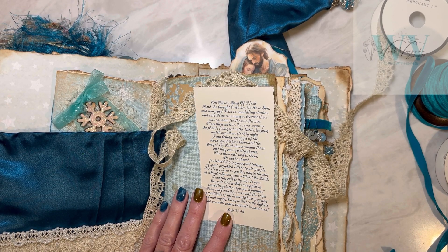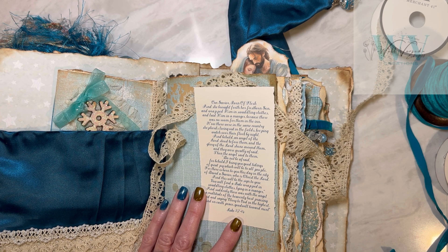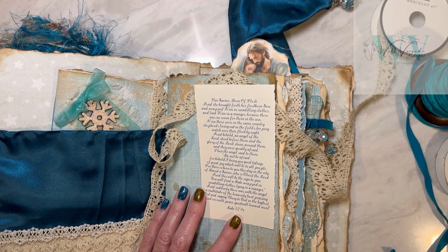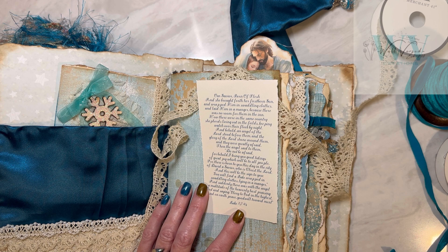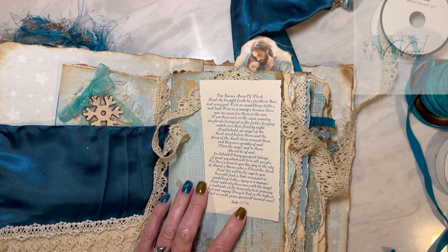This is the scripture for the front of the book: 'Our Savior born of flesh. And she brought forth her firstborn son, and wrapped him in swaddling clothes and laid him in a manger, because there was no room for him in the inn. Now there were in the same country shepherds living out in the fields, keeping watch over their flock by night. And behold an angel of the Lord appeared to them, and the glory of the Lord shone around them, and they were greatly afraid. Then the angel said to them, do not be afraid, for behold I bring to you good tidings of great joy, which will be to all people. For there is born to you this day in the city of David a Savior who is Christ the Lord. And this will be a sign to you - you will find the babe wrapped in swaddling clothes, laying in a manger. And suddenly there was with the angel a multitude of heavenly hosts, praising God and saying glory to God in the highest, and on earth peace good will toward men.' And that is Luke 2:7 through 14.